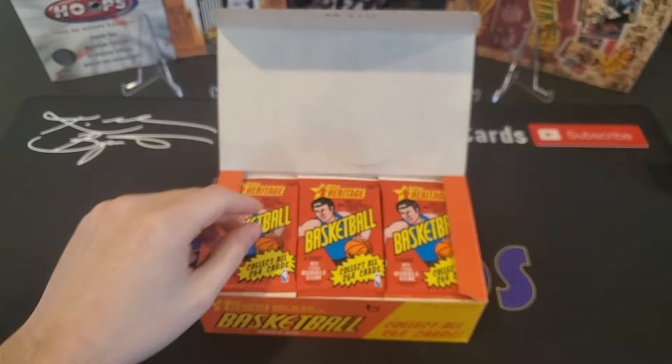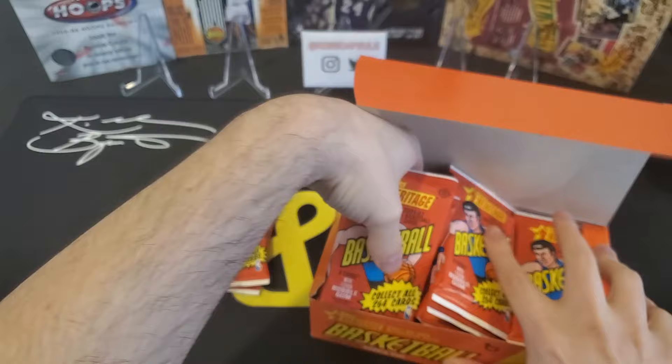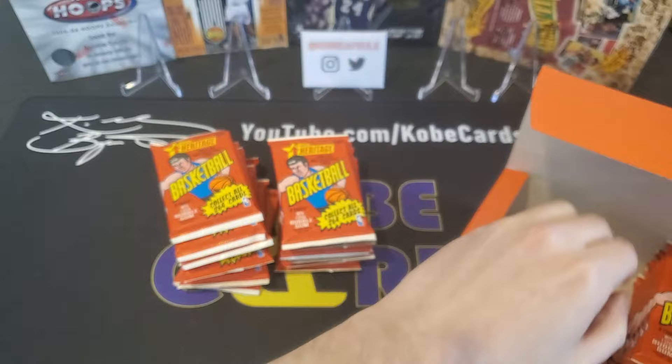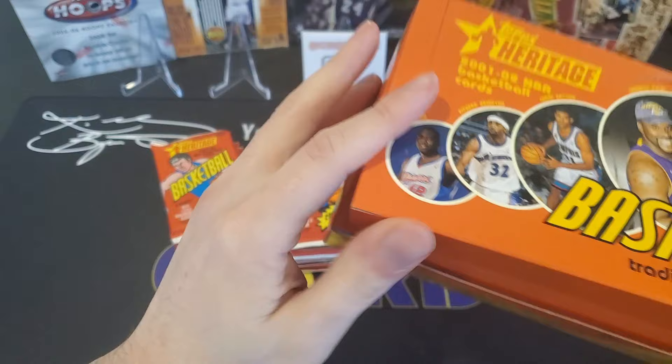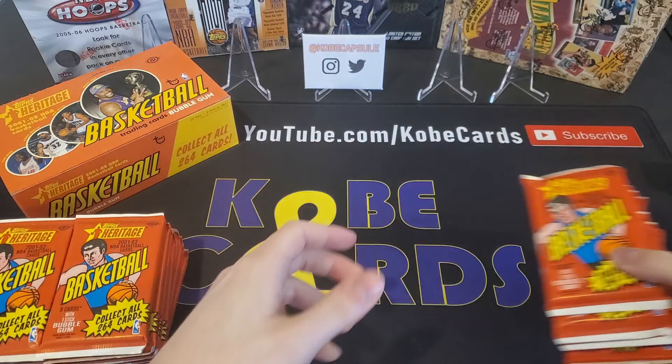Fun fact about these packs — they are definitely vintage. They call it Topps Heritage, but they mimicked the design of the 1974-75 Topps cards for this product. So it's sort of going to be a retro throwback design from that perspective. We've got all the packs here. Let's get into it.